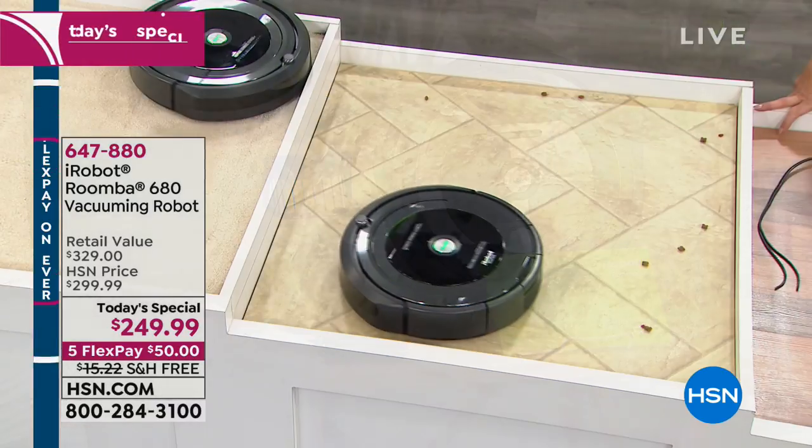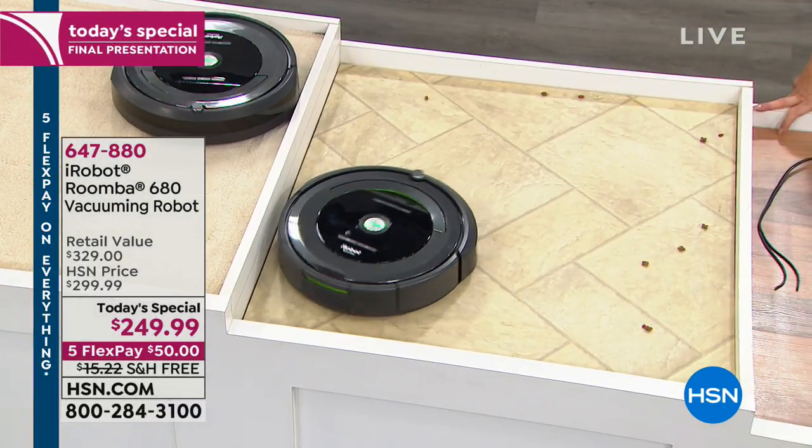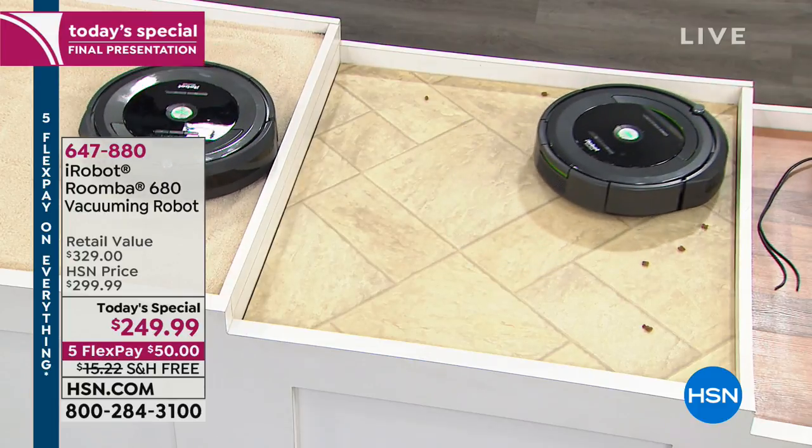The final price is about $1,500 or $1,600 at this stage. We're going to send it to you with free shipping and handling and with five flex pays of $50.